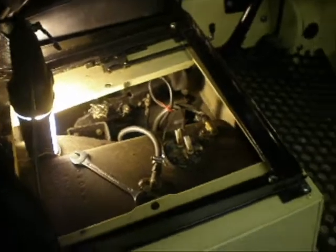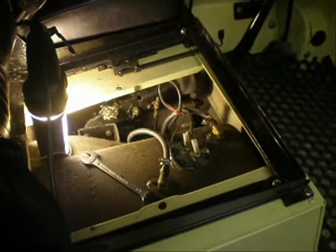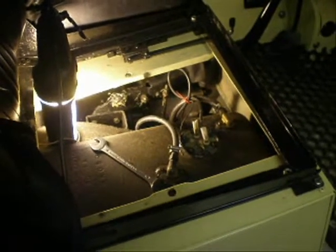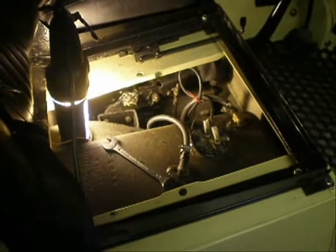Hi, this is John. This is the first in an occasional series of little videos showing you how to do basic jobs on a Land Rover. In my case, it's a Series 3, although it's fitted with a 200Di engine.